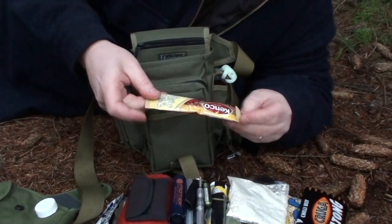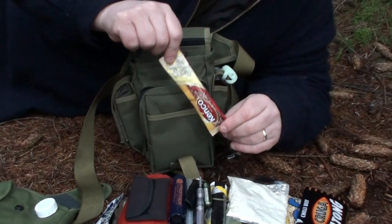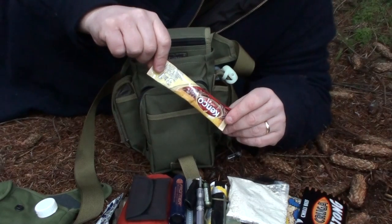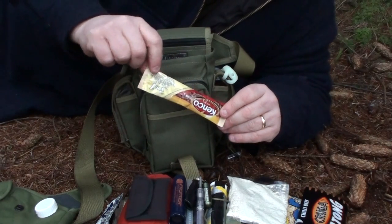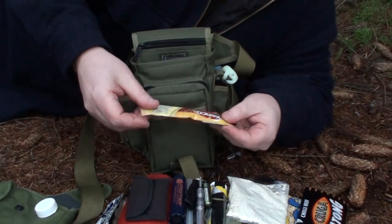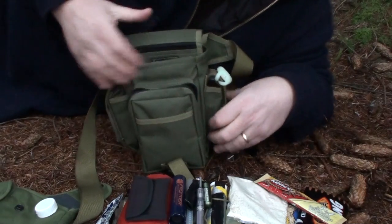I also have a couple of sachets of coffee in there — I've only got one to show you because we just drank one prior to making this video. It's always nice to basically make yourself a hot brew, stop for a little while, get your head around the situation that you're in. And that's basically what's in the front pouch.